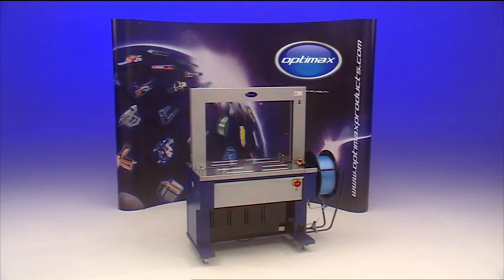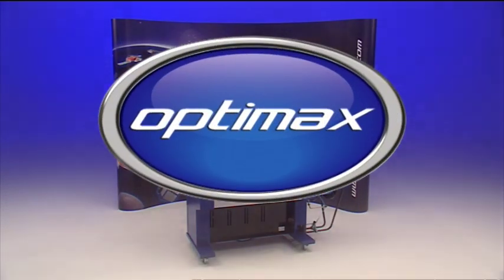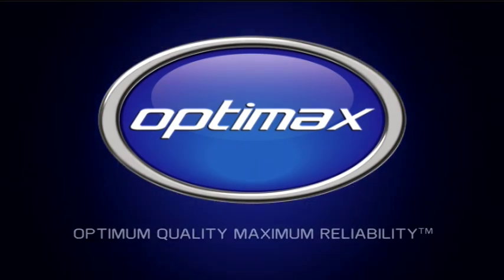The AF-S900 automatic strapping machine from OptiMax — optimum quality, maximum reliability.